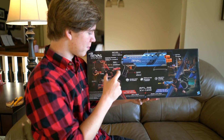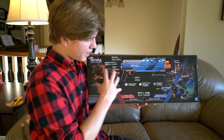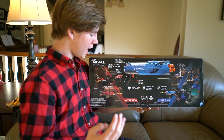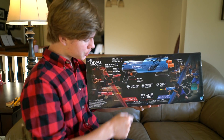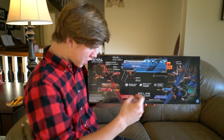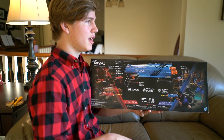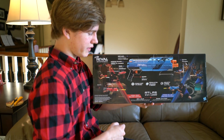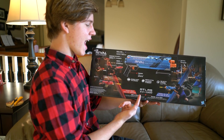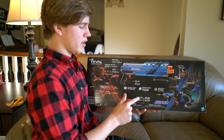On the back of the box, all the Rivals blasters come in a red and a blue. Now that there are four blasters, they have four characters on each side all wielding different guns — it's very cool looking. We're finally getting that blue versus red. Before, when they just had two guns, it was kind of a gimmick. Now we're getting into a serious lineup. This is the Atlas XVI-1200.